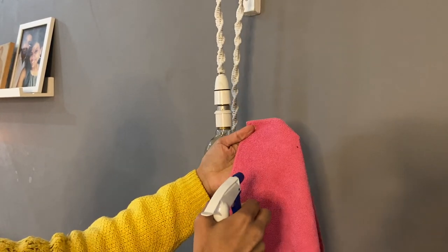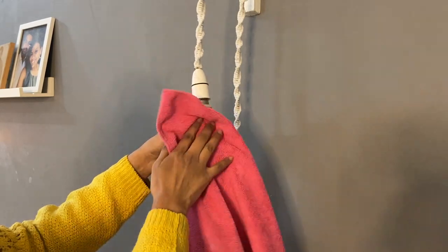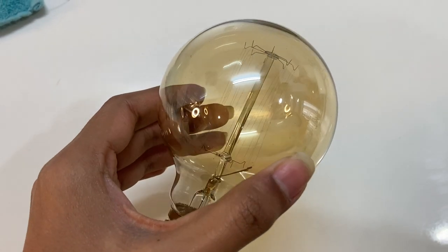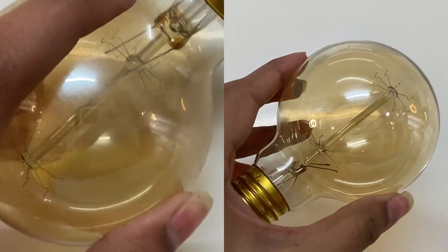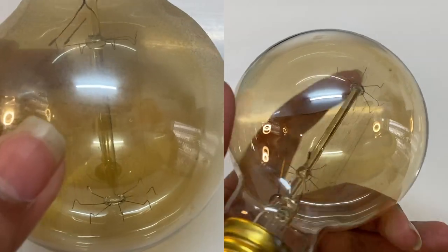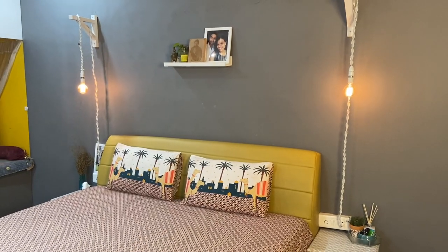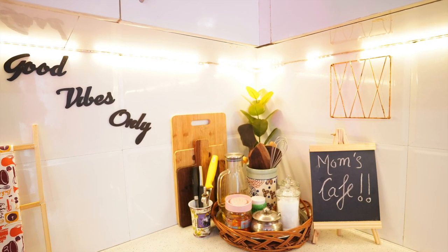Just grab the bottle, spray it on a microfiber cloth, and very gently wipe any residue from the bulbs. Allow the bulb a few minutes to dry completely, then place it back in its fixture. I have to admit, cleaning the light fixtures in my home is a task I never thought was important, but when I finally get around to doing it, it gives the room a new life. Plus it ensures that I'm getting the most out of the lifespan of my light bulbs.